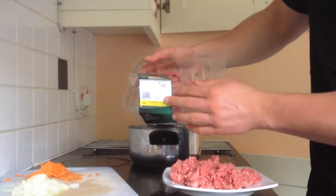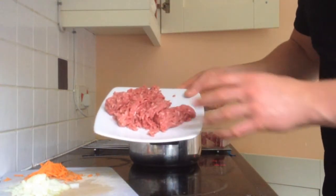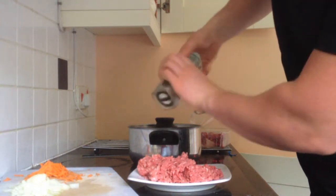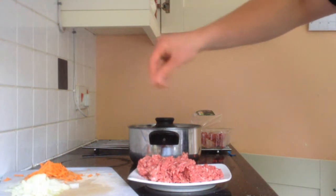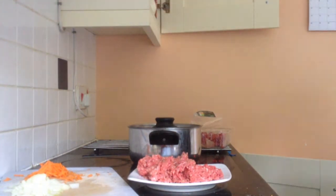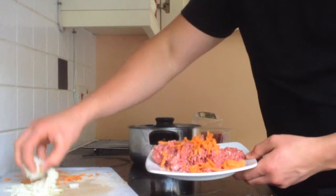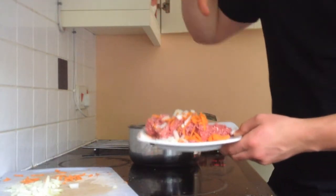I've just pulled out half a pack of organic mince and put it on a plate. I'm going to add the onions and carrots to this, then put on some black pepper, some salt, some mixed herbs, some crushed chilli on top — you can use fresh chilli if you want. Then I'm just going to add the grated carrot and sprinkle about a quarter of an onion, finely chopped. And then I'm going to mix it all together.